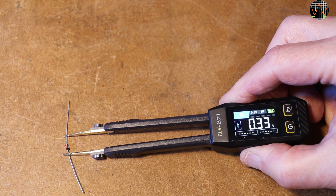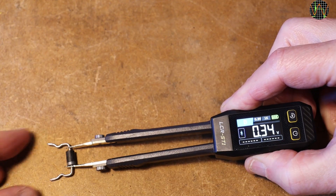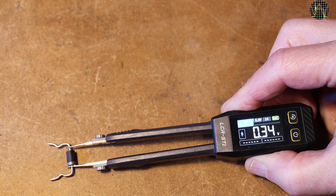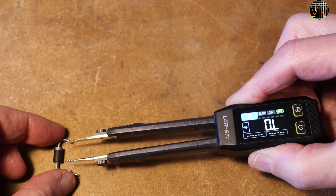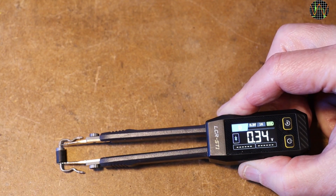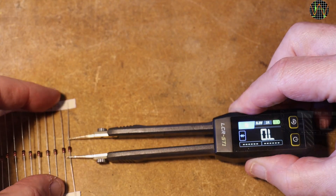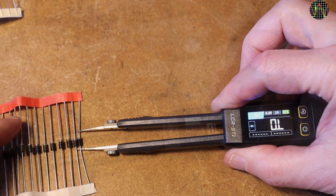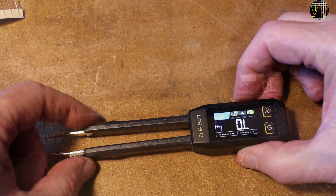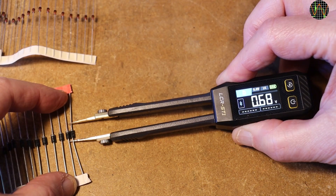With 0.3V you can just about measure germanium or Schottky diodes. I like how the ST1 solved the problem that the tweezer probes are not polarized — we are testing with AC, remember. The symbol on the display shows the direction of the diode, which is very neat. But normal diodes like the 1N4148 or 1N4007 do not respond at that voltage, which is expected. With 0.6V selected they do, but at that voltage other things on a PCB also respond, making in-circuit measurements potentially inaccurate.